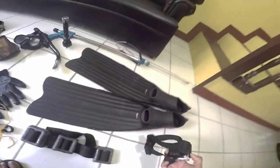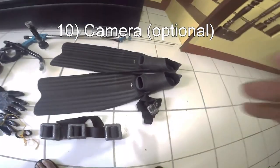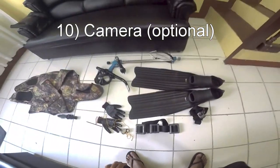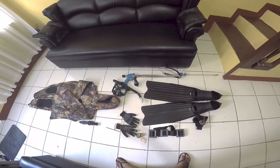Last but not least is your camera and GoPro. You can put this on your head to document your fishing trip. These are the basic things you need when you want to spearfish at night here in the Philippines — you don't really need that much.